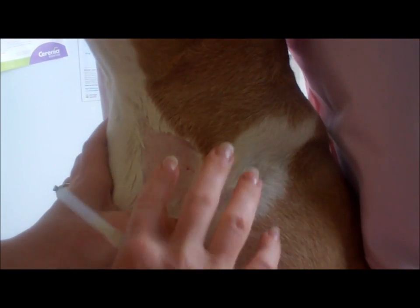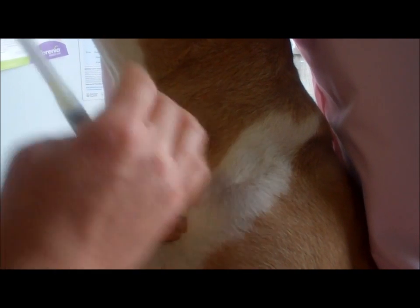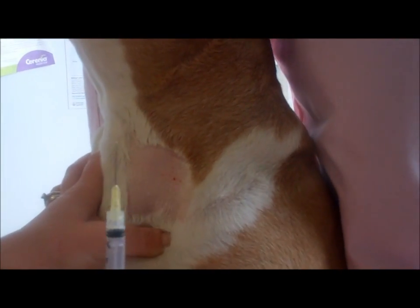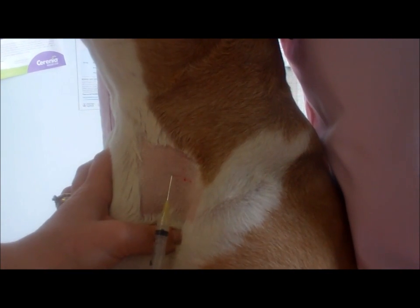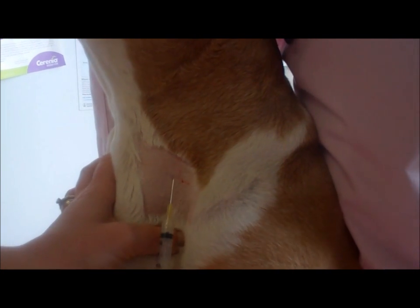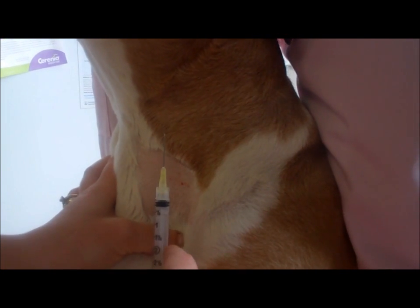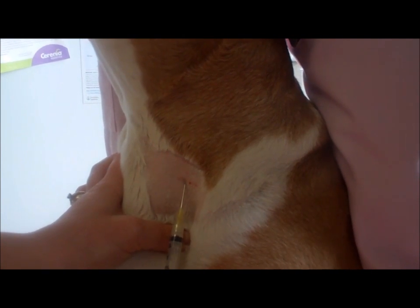Once you have located the jugular vein and feel comfortable about where you're going to place your needle, you always uncap with your fingers, not your mouth. You want your bevel to be up, and you go in parallel to that jugular. You want a nice smooth stick. For jugular draws, you'll be using a 20 gauge needle — that's the appropriate size.